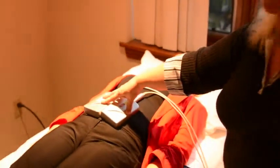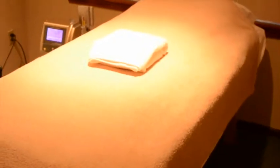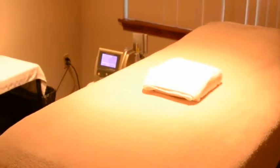Every 10 minutes our bell would ring, and we would take our paddles and move them all around the client's body. My client is laying on a bio map that's full of amethyst crystals. The whole idea behind the bio map is to help detoxify your body while you're laying comfortably with the infrared lamp on your body.